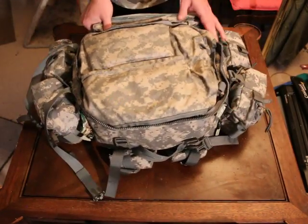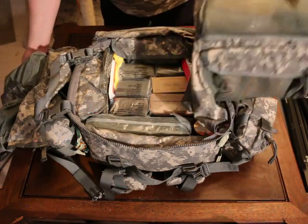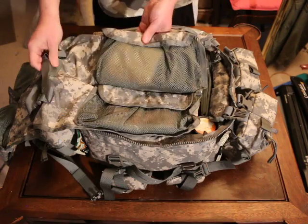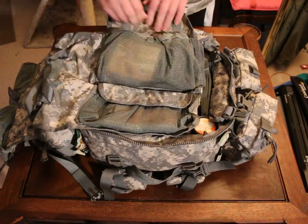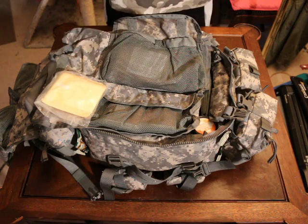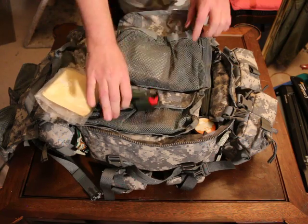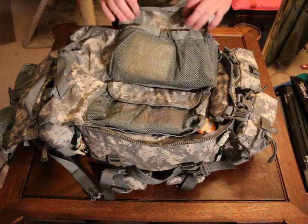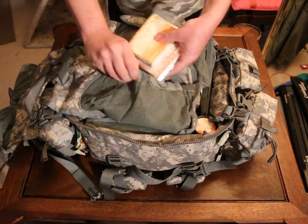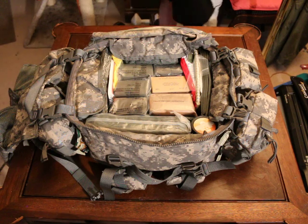Here we have two flaps you can disconnect to get inside the pockets. In the first pocket I have feminine hygiene packs, a North American Rescue Emergency Trauma Dressing, and a large abdominal dressing. In the next pouch down I have a couple of emergency blankets to keep anybody warm and prevent them from going into shock.